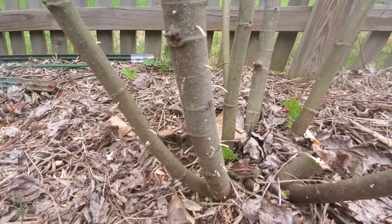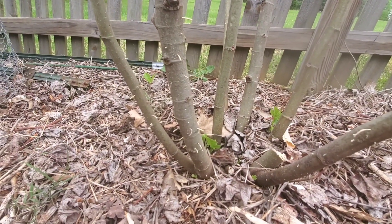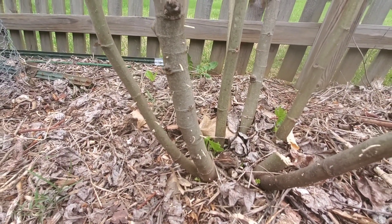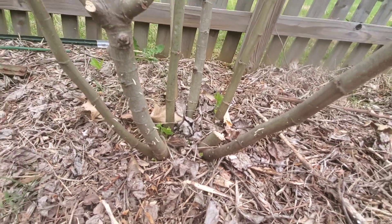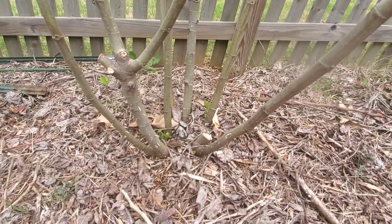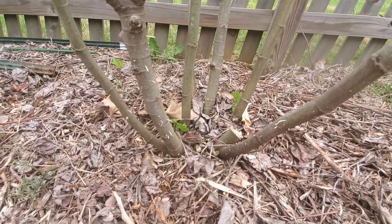It's the stuff being pushed out from the ambrosia beetles, like sawdust when you touch it. This is how you know you have an infestation of ambrosia beetles. And unfortunately, since this has happened on my figs, I am going to have to cut my figs down this year. I was not expecting that. I'm going to try to save them.